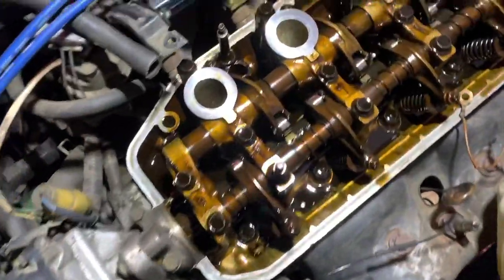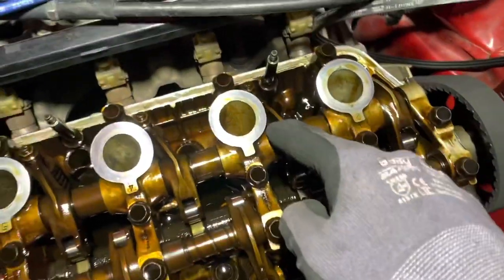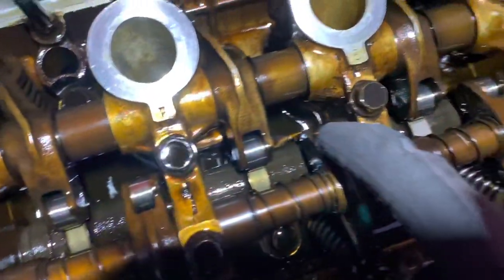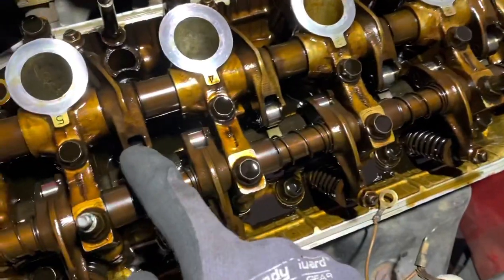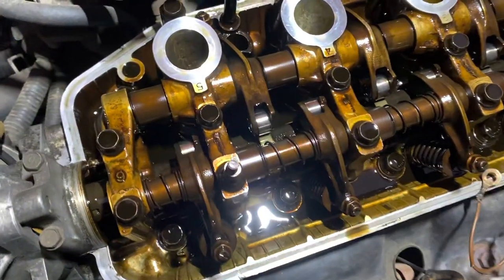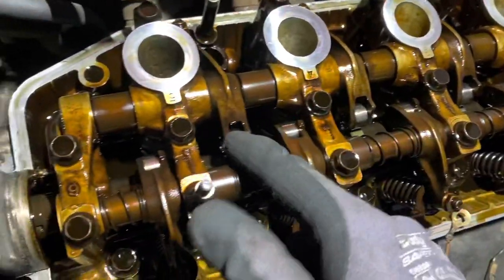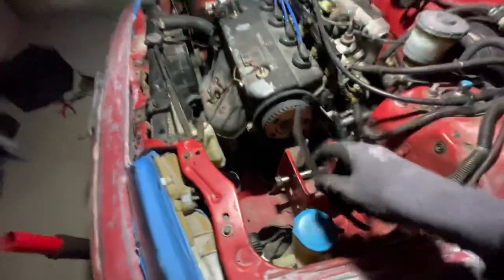Before we finish putting the car together I always like to throw everything together just to fire it up for a second so we know it's in time. Here's a rare sight - this is the inside of Julian's engine, the eight-valve head. As you can see we only have one valve on each side. Also, this engine uses roller rockers - these are little rollers. Normally engines use little plates that use friction to move stuff around. These eliminate friction, which increases fuel efficiency by having less drag.